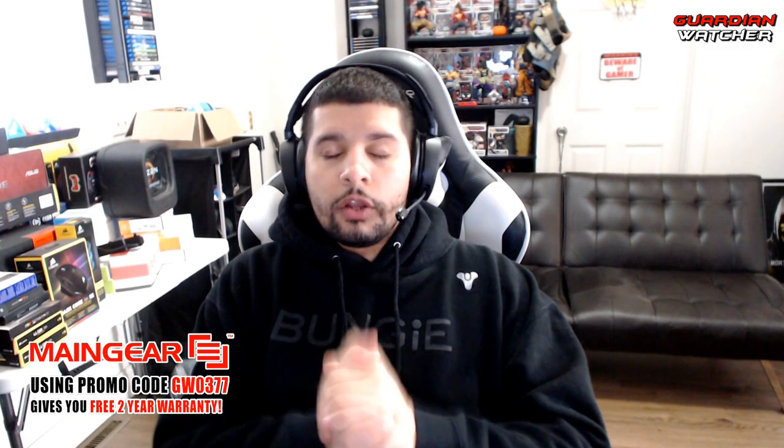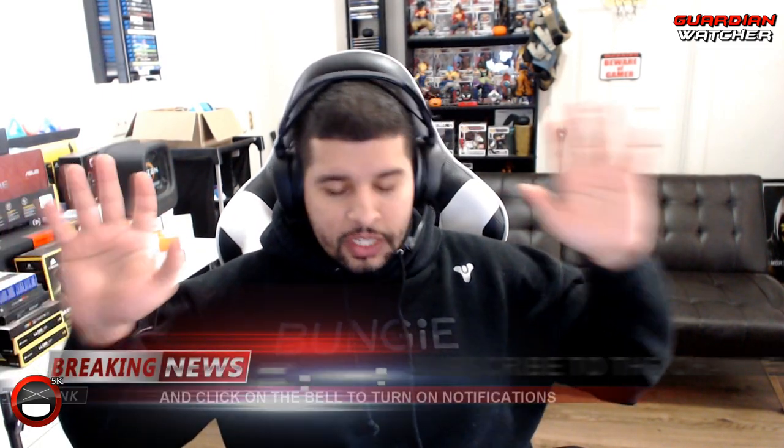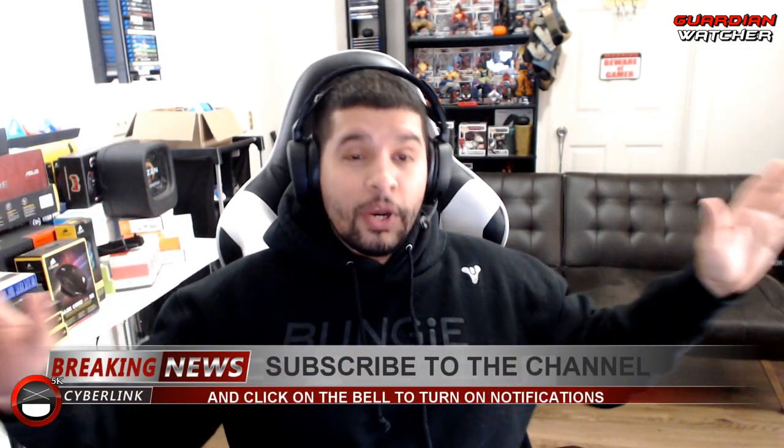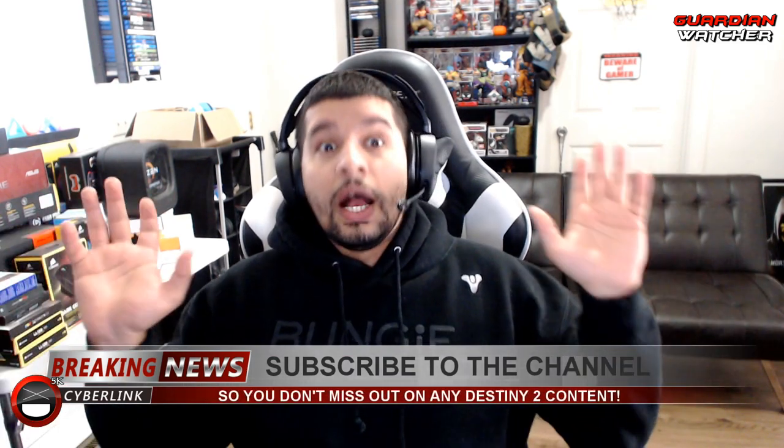What's up guys, Reckman here, welcome to Guardian Watcher. Today we are going to be doing an unboxing of my new SCUF Impact controller. And yes, before you sign off in the comments and start yelling at me or quoting me where I said I would never ever go back to SCUF controllers — I know.